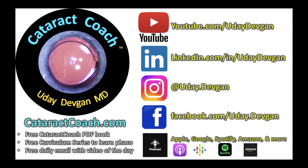Check out our website and social media. Thanks for watching — and that podcast is so, so good. Thank you.